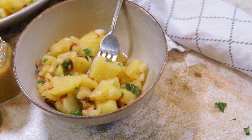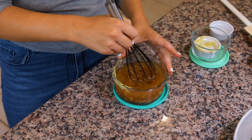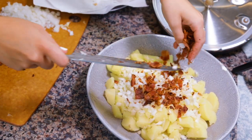German potato salad, or hot potato salad, is nothing like the potato salad that you had at your family barbecue cookout. This potato salad recipe is made with a Dijon vinaigrette served with bacon, onions, and delicious herbs, and you are going to love it.